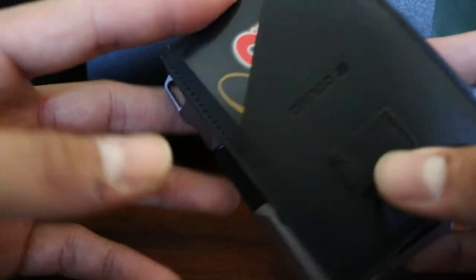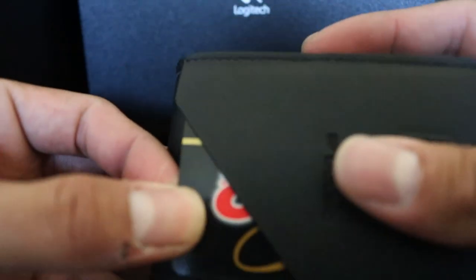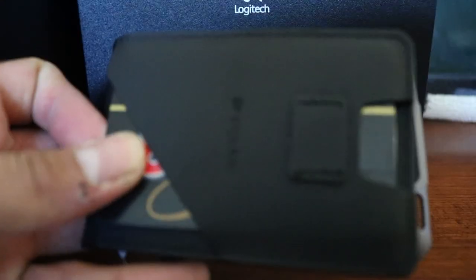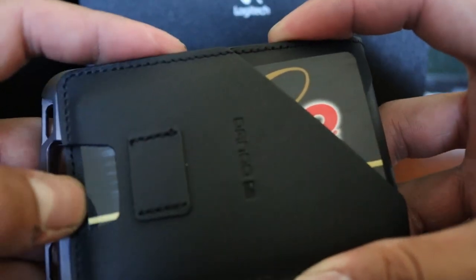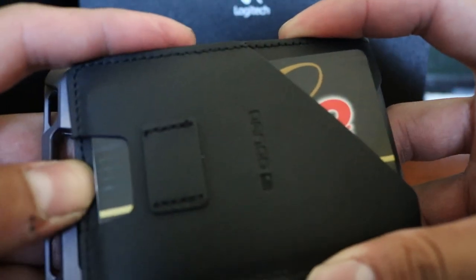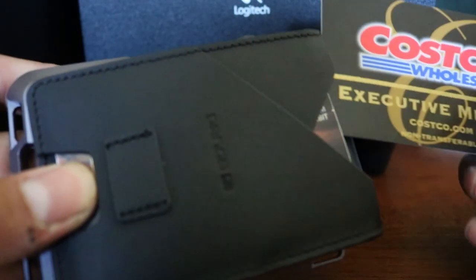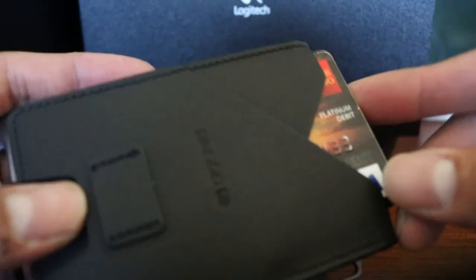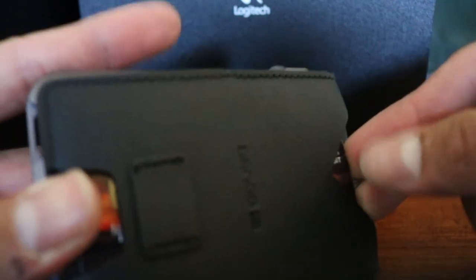I have one card in here and I like that there's a texture inside the pockets — it keeps the cards from falling out. They don't fall out unless you really want them to. The way to take them out is to push on this little piece right here and then go ahead and remove your card.